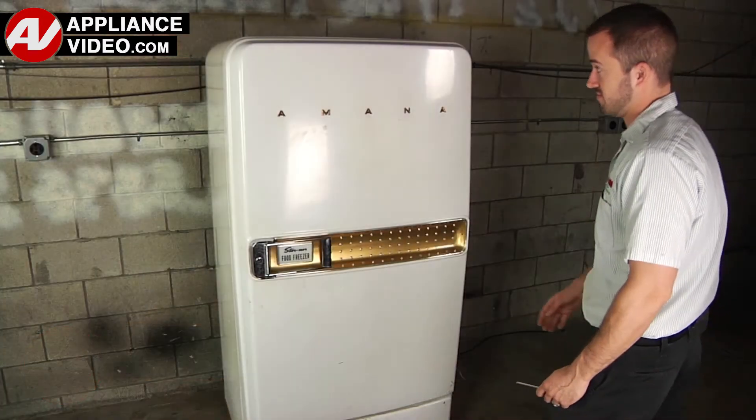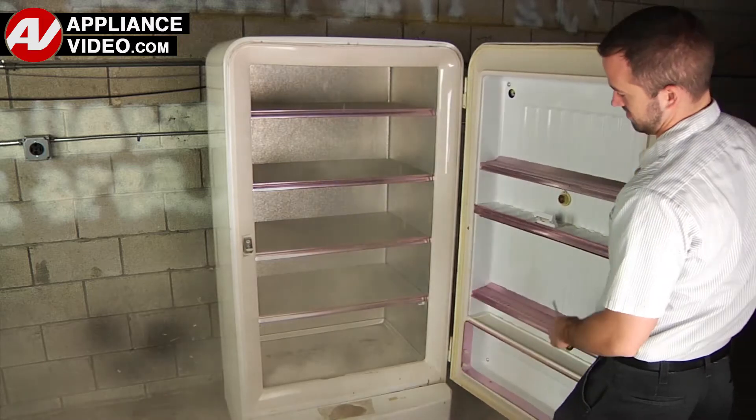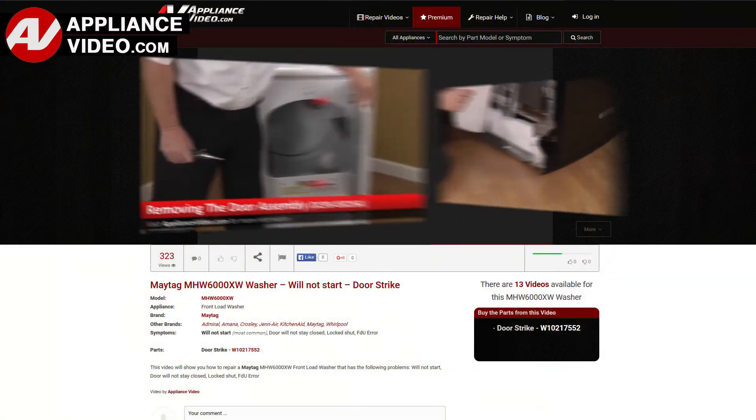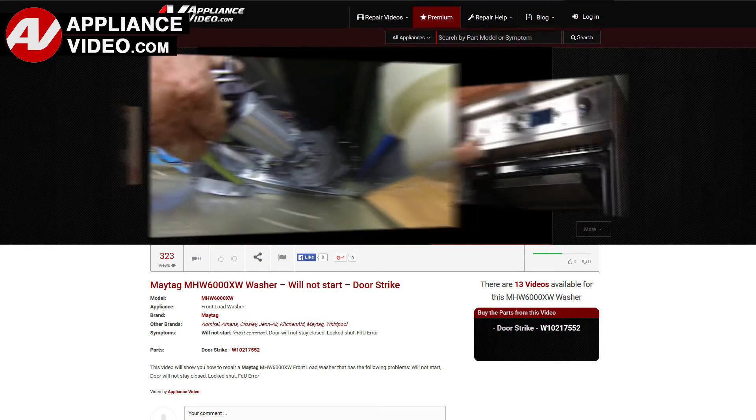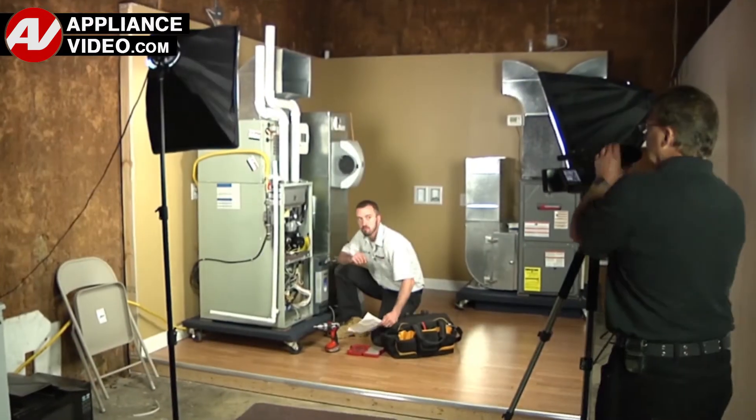Whether you're up against an uncommon repair or the latest appliance on the market, our videos have been created with you in mind. Our growing library of videos have been produced using our factory certified technicians, who have extensive infield experience over the past 30 years.